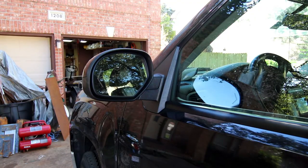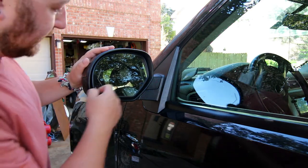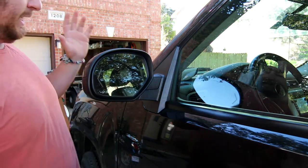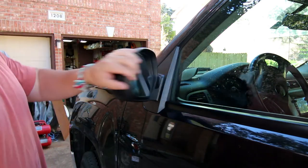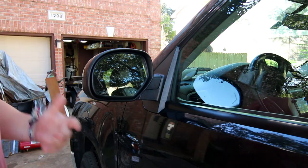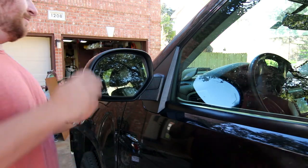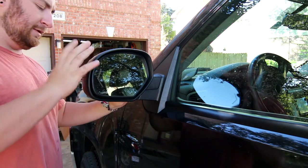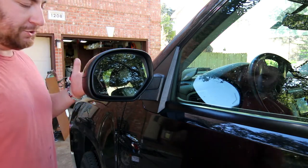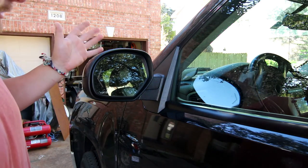Here you can see the factory mirror. The only other feature that we're losing is this mirror is actually auto-darkening as well, and the new mirrors do not have that feature. Unfortunately my automatic folding does not work on either side anyway, so I'm not really losing anything there. These mirrors are okay but they're really the same size as the 1500 mirrors — they're just too small for a heavy-duty truck — so we're going to take them off and replace them, and this is all pretty much straight bolt-on.